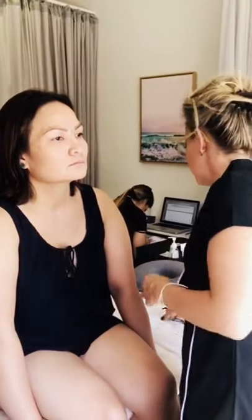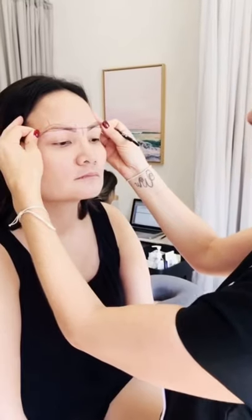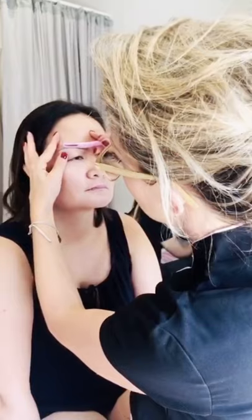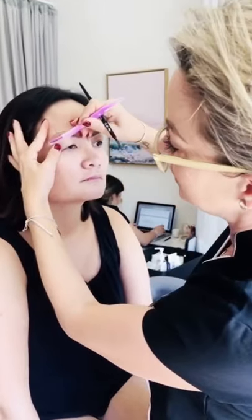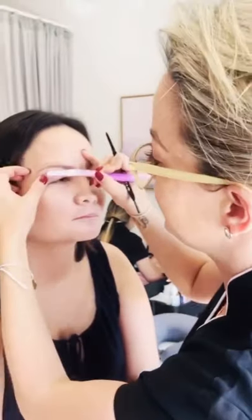Another important step is using a string to confirm the two underneath lines are level, making sure the distances are the same on both sides. Then you get a razor and remove hairs that are outside the stencil. We never wax before a procedure because the pores of the skin will be open and any pigment rubbed in will hold into that, which we don't want. Those hairs will grow back quickly and Christina can pluck them as they come out. Now we have complete balance and symmetry — a beautiful, perfect stencil.